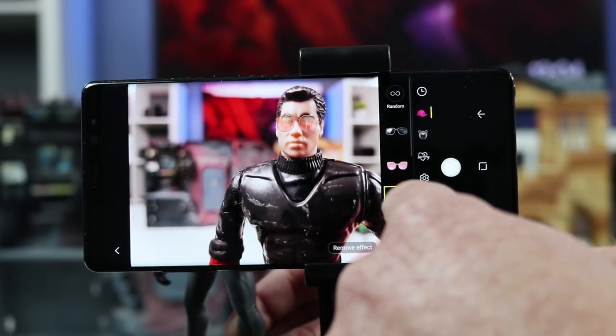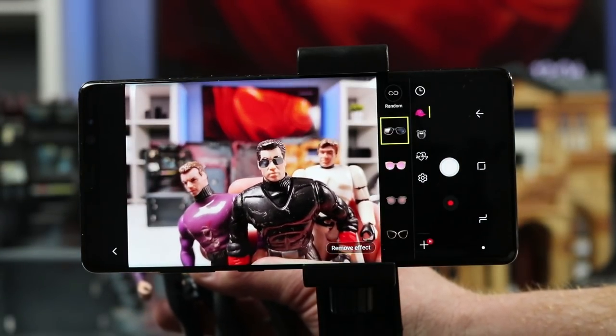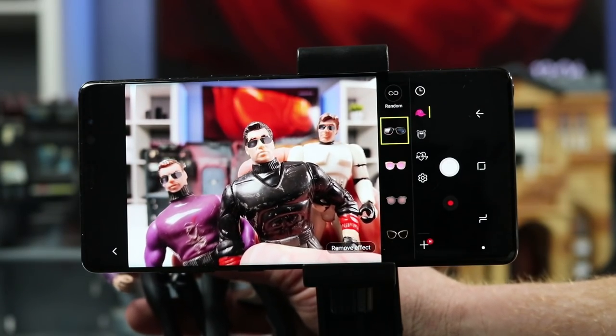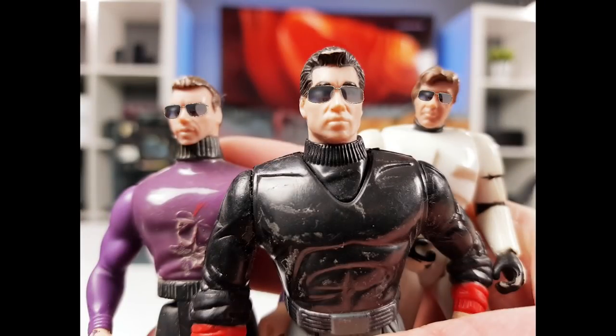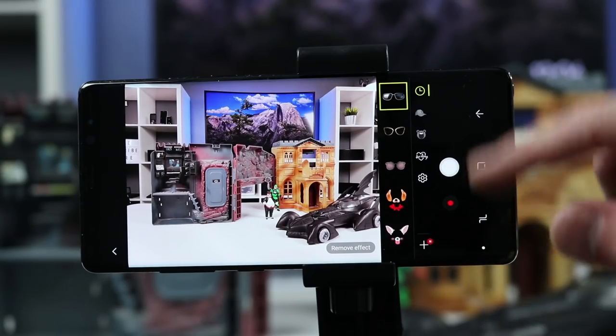When you use these filters, they can be applied to three different people at the same time. While you are using the filters you can take a picture as well as record video.